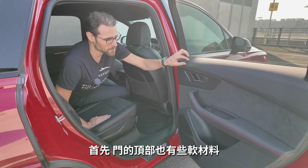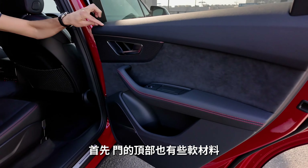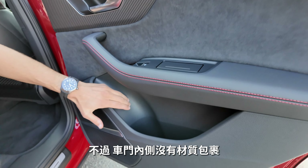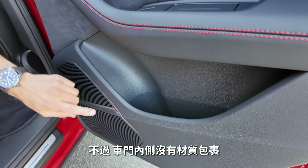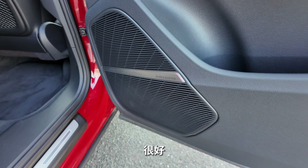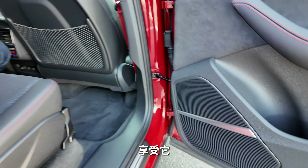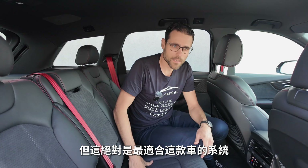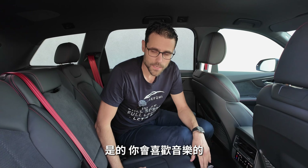The rear doors are somewhat dampened at the top, with the carbon fiber deco element and microfiber — though again no cover lining inside the door pockets. The optional Bang & Olufsen sound system is really good. There may be more spectacular systems on the market, but it's definitely the best option for this vehicle and you will enjoy the music.